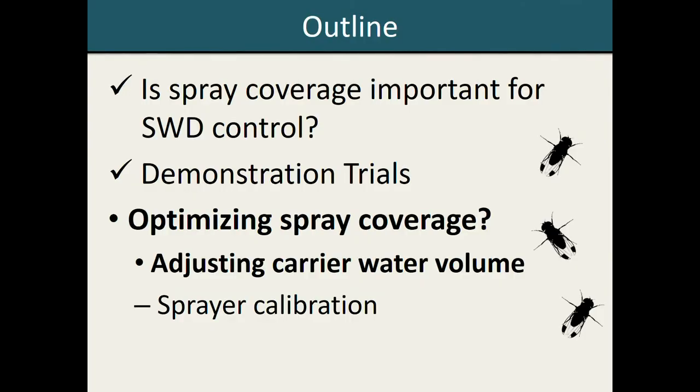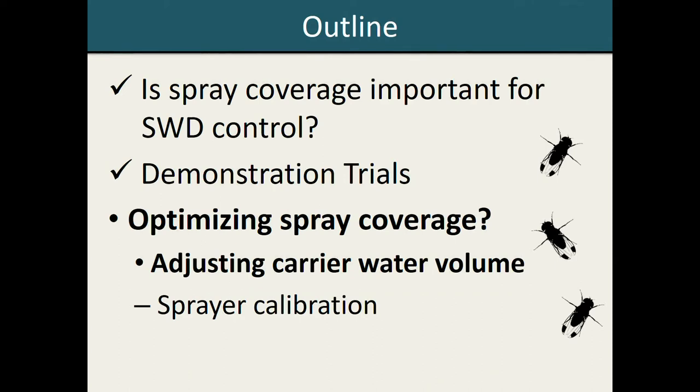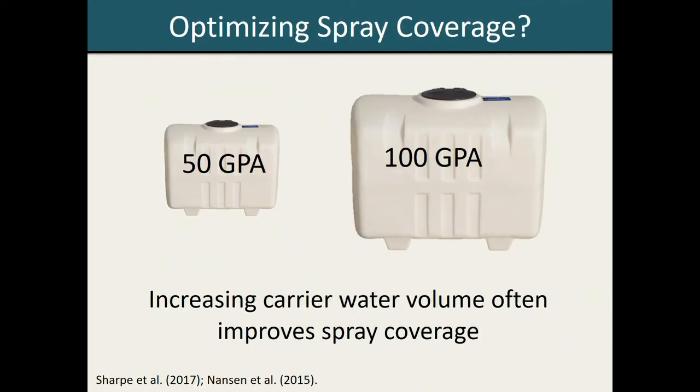Through these demonstration trials, we were able to identify several target areas to focus on for improving spray coverage. We have been conducting spray coverage trials at the University of Maryland Research Farms at both the Queenstown and Keedysville sites, specifically focusing on carrier water volume and seeing how that could potentially influence spray coverage patterns. The reason we decided to focus on carrier water volume is that several studies in other systems, including strawberries and grapes, have demonstrated that increasing your carrier water often correlates with higher levels of spray coverage. In particular, in strawberries, researchers have demonstrated that using a higher carrier water volume improves spray coverage in the inner plant canopy region, which could potentially be beneficial for Spotted Wing Drosophila management.